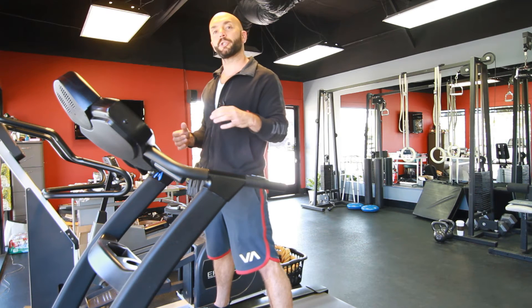Now, there is a difference between running in shoes or out of shoes — barefoot or minimal style. It will change things just slightly.